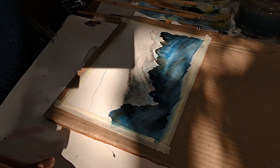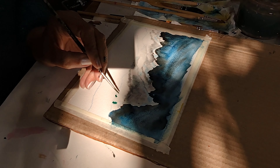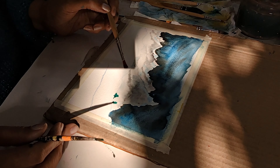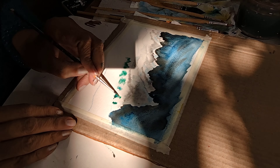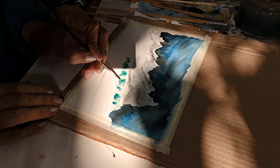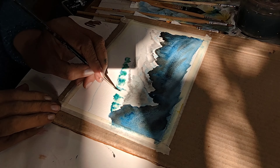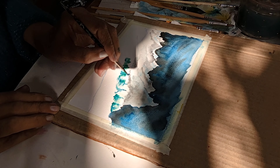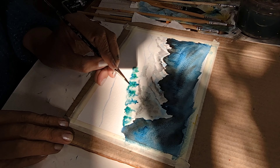I've put in a wet brush again to drop in my trees. First I wet that place with a wet brush, and then I just drop in sap green and it creates these beautiful trees on its own, because the paper is laden with water — shiny but not too much — and then you just drop in the colors.